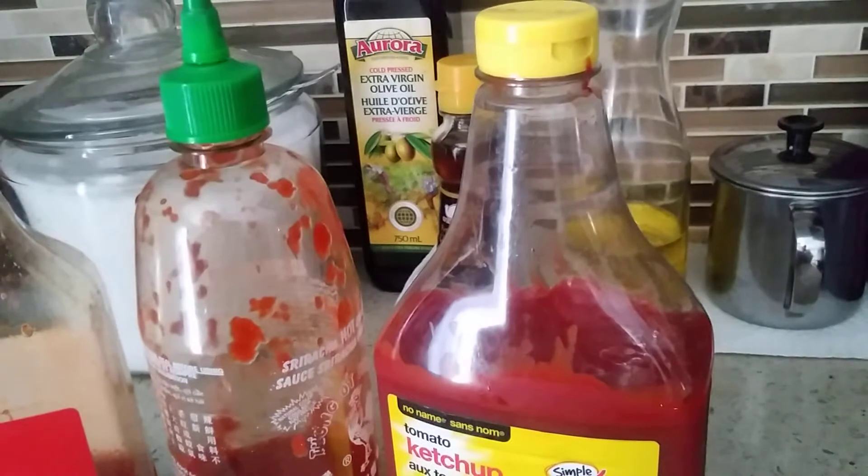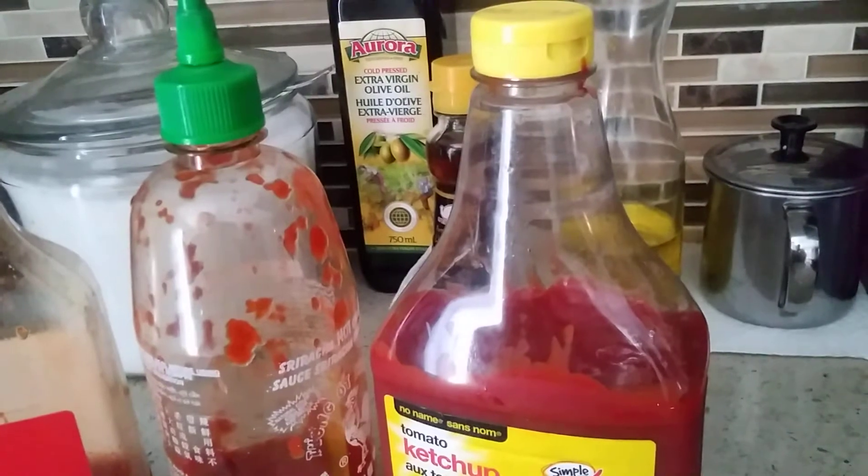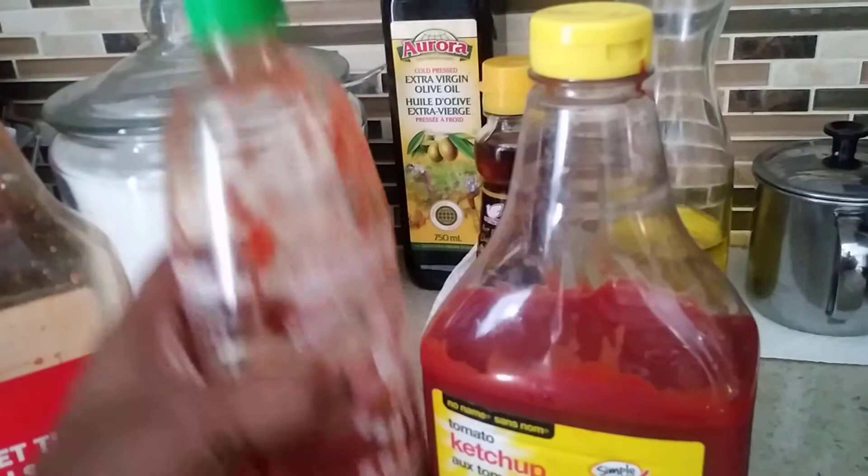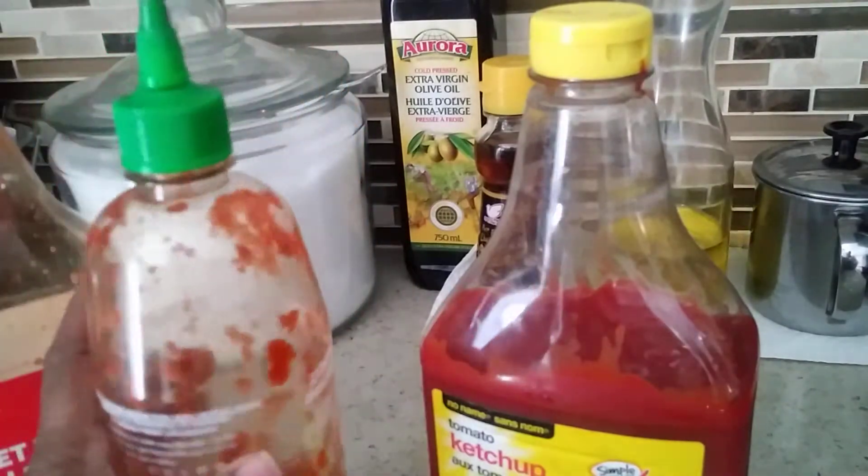Today I have a recipe called sweet and sour tofu. The ingredients we need are 2 tablespoons of sweet Thai chili sauce and 1 teaspoon of sriracha chili sauce.